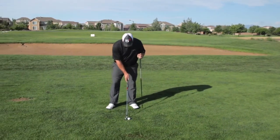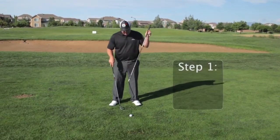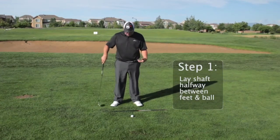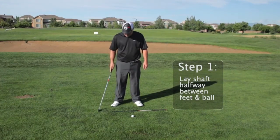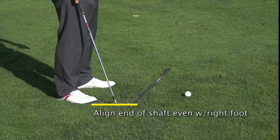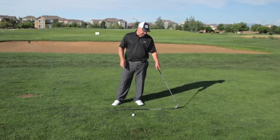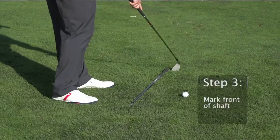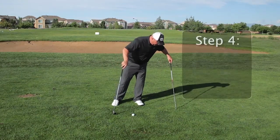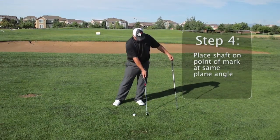First, get into your setup position, ready to hit the shot. Take the old shaft and lay it pretty much halfway between your feet and the ball, then slide it up so that one end is even with your right foot. Once you've done that, you have a point where the front of the shaft meets the ground — just tap your club and mark that spot.